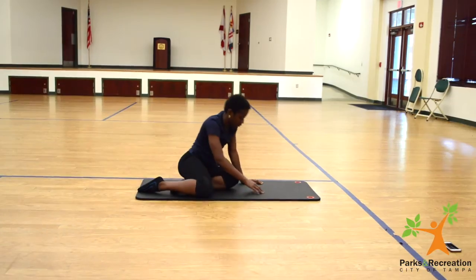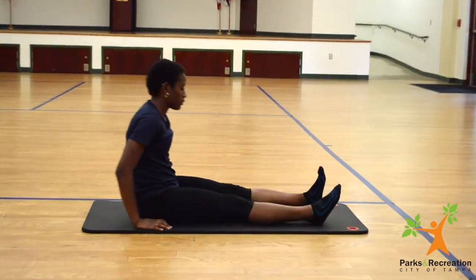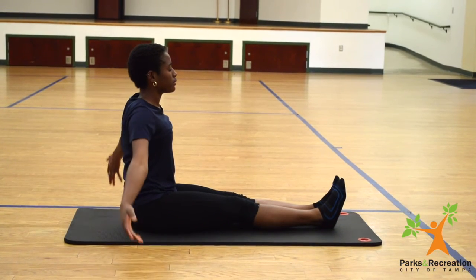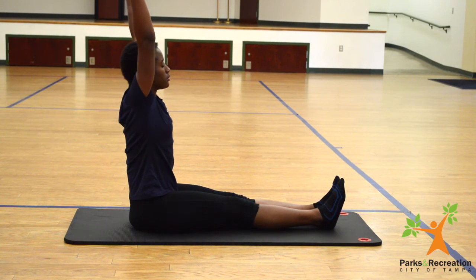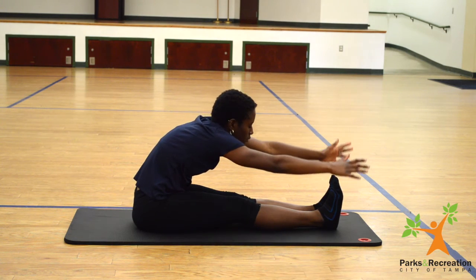Transition. Deep breath in, and exhaling into a seated forward fold. And exhale.